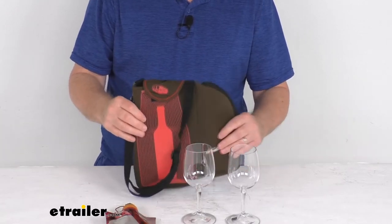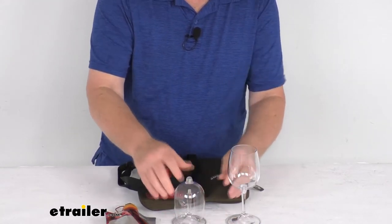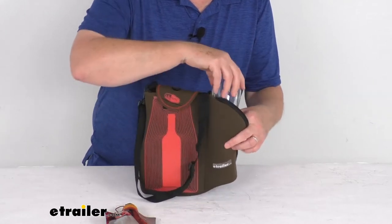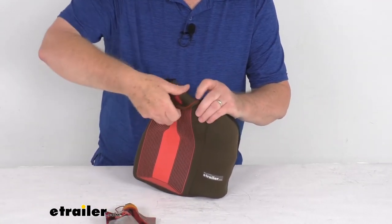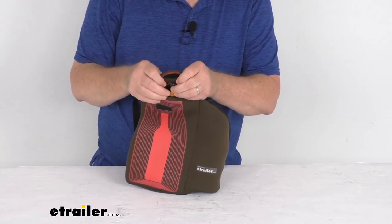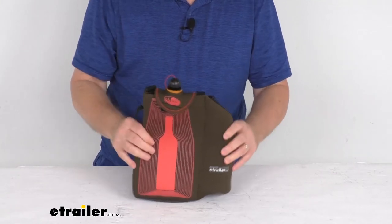So what we're going to do is go ahead and unscrew our two wine glasses — just like that, it snaps together — and do the same with the second one. Then you put one in all the way to the bottom, put your second one in there, and go ahead and zip it closed. For the bag, there is a nice hook-and-loop fastener to keep the bag in place: just insert the bag into your pouch, push it all the way down, pull it over here, and hook-and-loop it closed. Then you have access just like that.